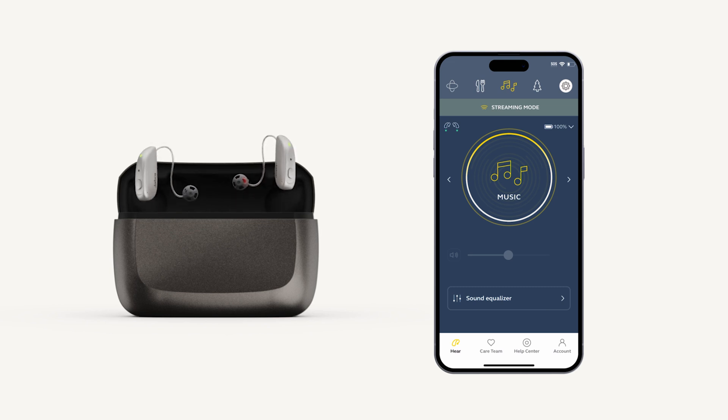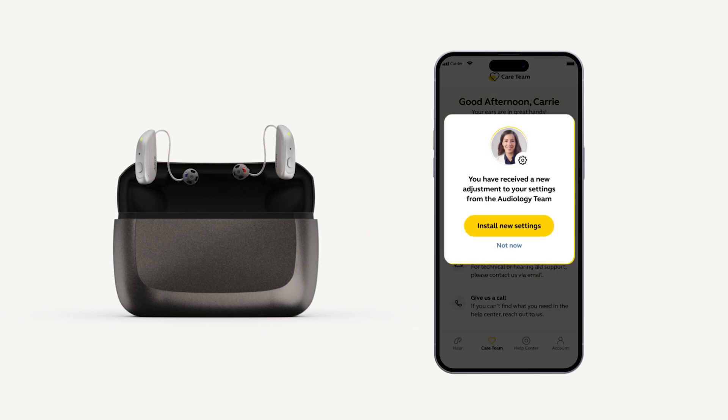While your hearing aids will always function as hearing aids, pairing to the Jabra Enhanced Select app is super important. The app will allow you to communicate with our care team, submit remote requests, and serve as a remote control for your hearing aids.